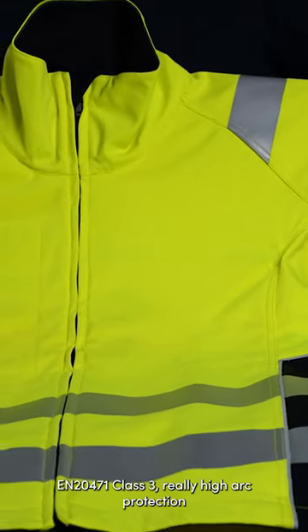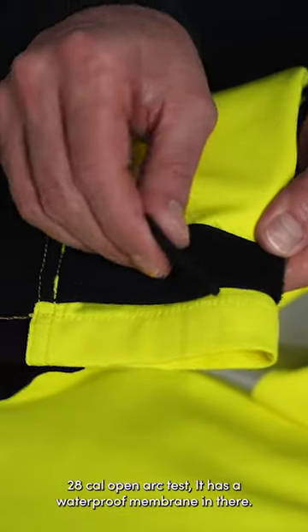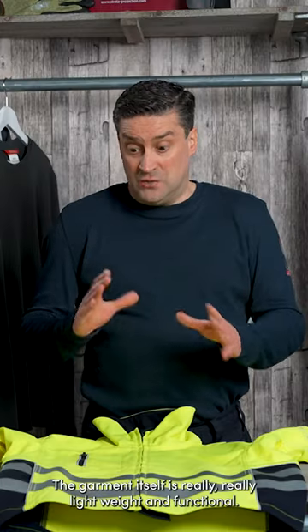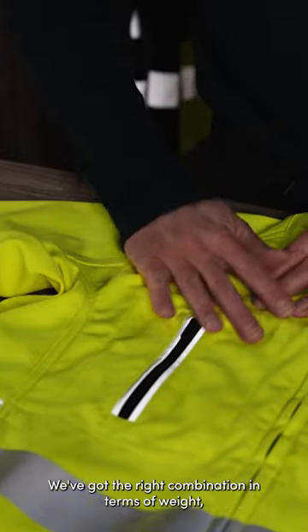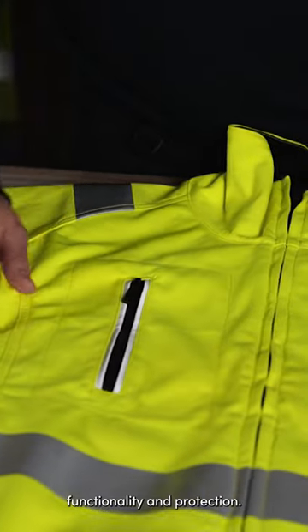SFV405 Softshell here in 247 World Class 3. Really high arc protections, 28 cal open arc test. It has a gore-tex membrane in there. The garment itself is really lightweight and functional. We've got the right combination in terms of weight, functionality and protection.